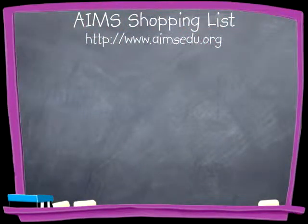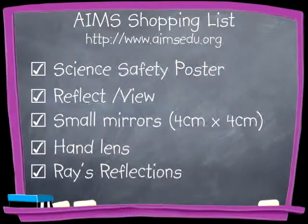These materials can also be purchased at the Ames store: Science Safety Poster, Reflect View, Small Mirrors 4cm x 4cm, Hand Lens, and the book Rays Reflections.